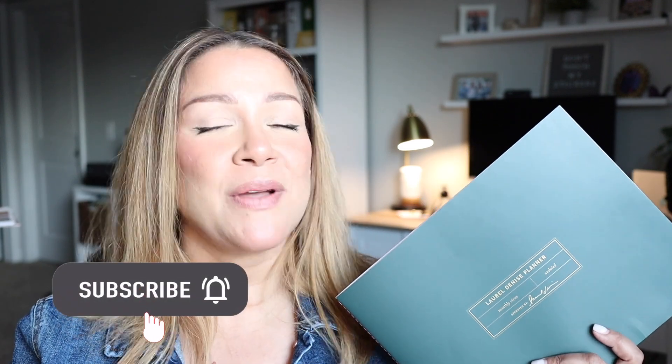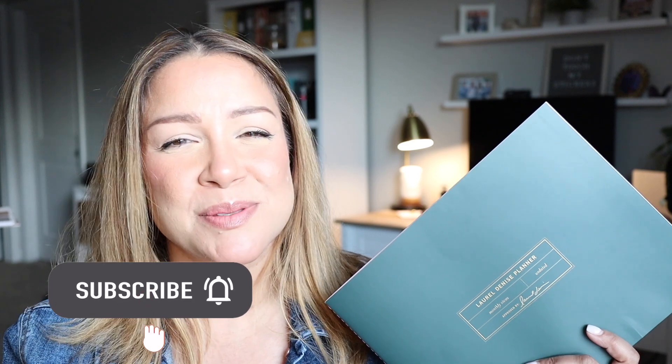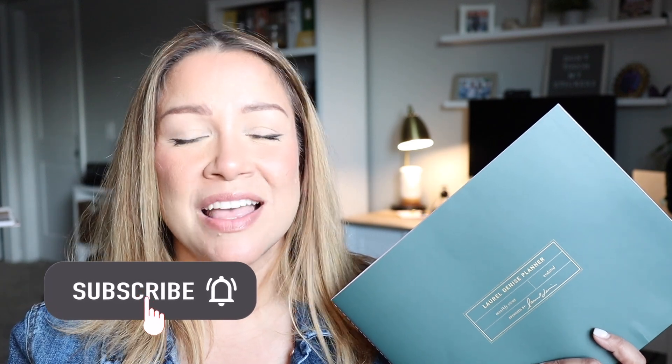If you enjoyed today's video please give it a thumbs up, subscribe if you haven't already, and if you are already subscribed make sure you click the notification bell so you know when my videos are posted. Thank you so much for hanging out with me and I will see you in my next video. Bye everyone!